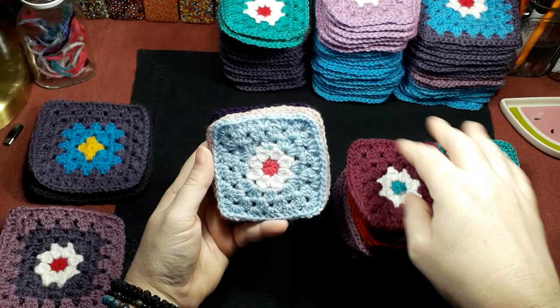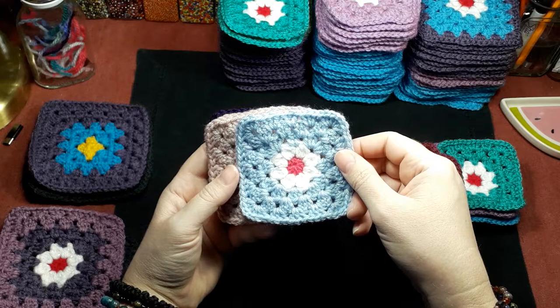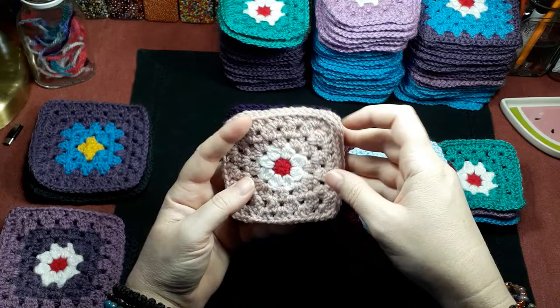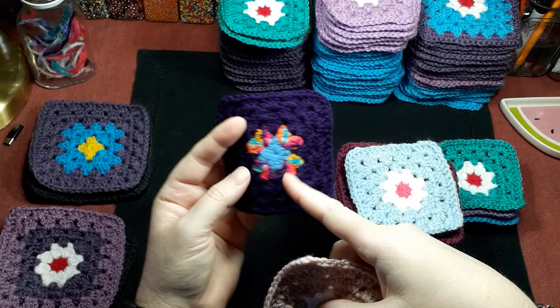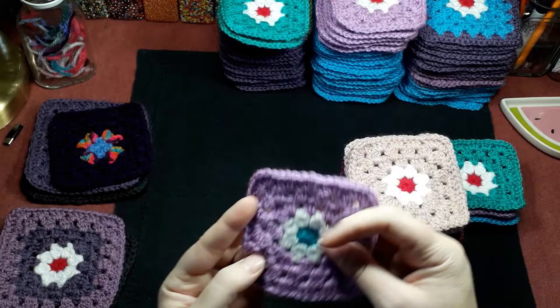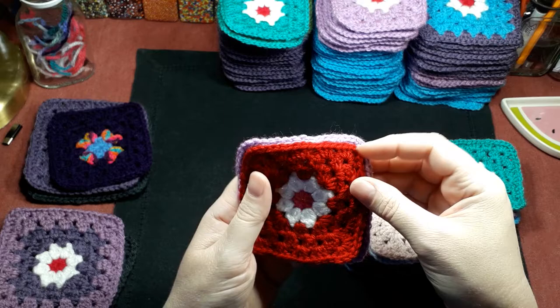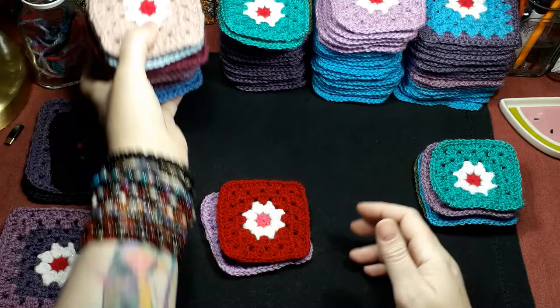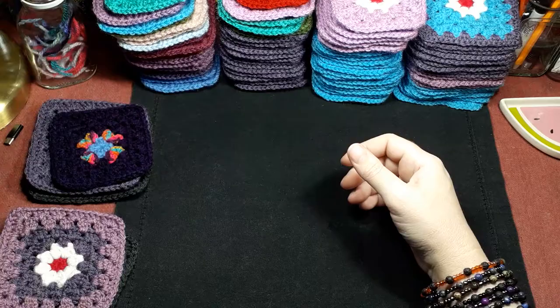Whatever yarn there is, I'm using for the border. This in the center here is from Poundland — it is a glitter yarn, it's white with a strand of metallic in it. The centers are different yarns. I've tried to use a thicker yarn — they're all DK — but as you can see, this is supposed to be a DK and that is supposed to be a DK, and look at the difference in the result. It's a much thicker one, so I've tried to use the slightly thicker ones for the centers just to bulk them up a bit.